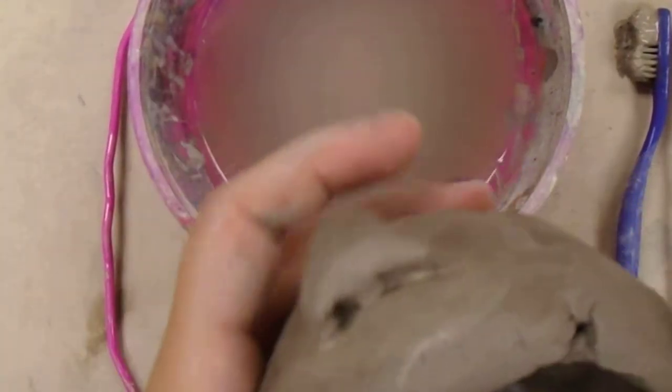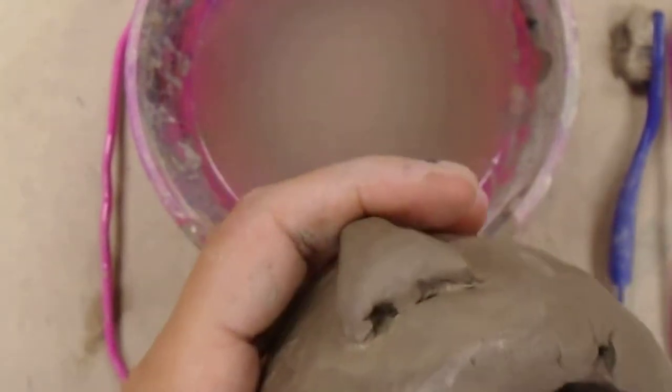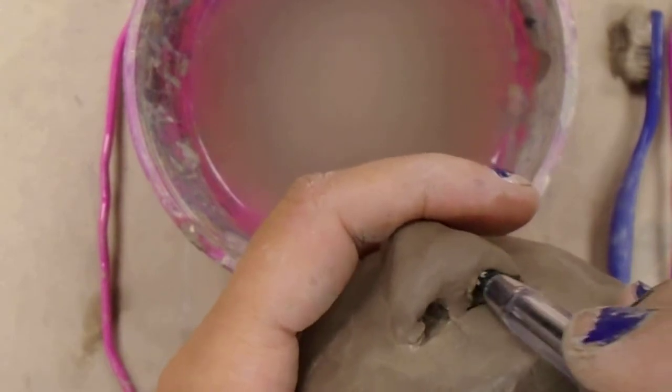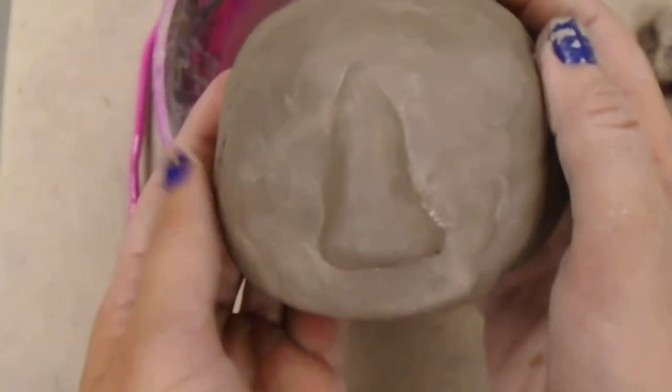If I really want those nostrils to stand out, I could use a tool like an ink pen and stick it up in there to open up those little nostril holes a little bit better. So now I've got the nose for my character.